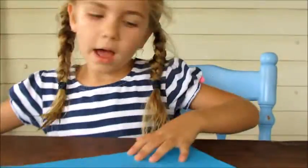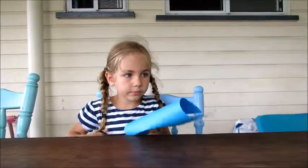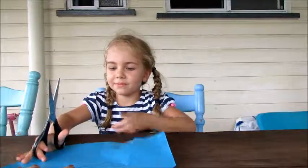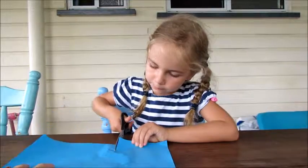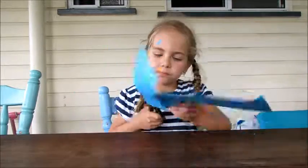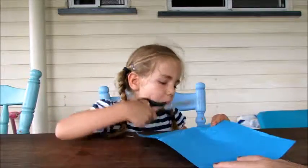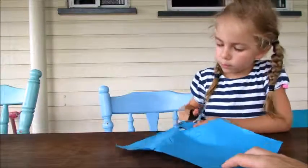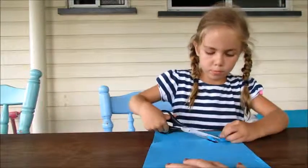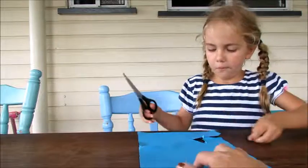Then, after you have drawn the things, you need to get your scissors and cut them out. This is tricky. There it is.